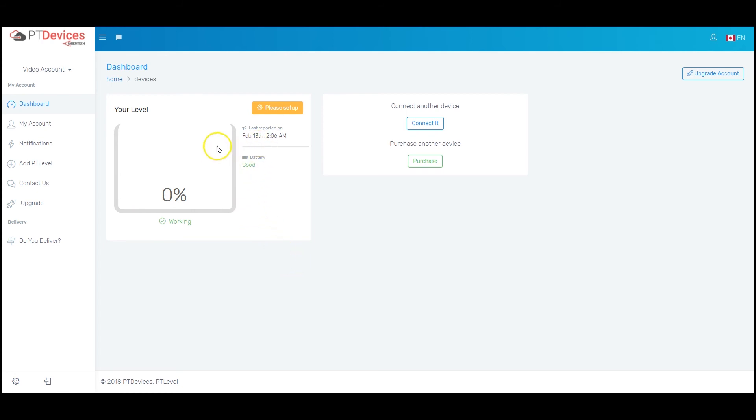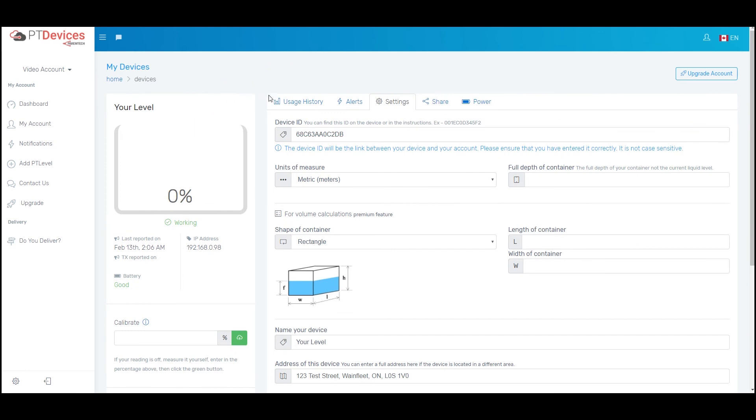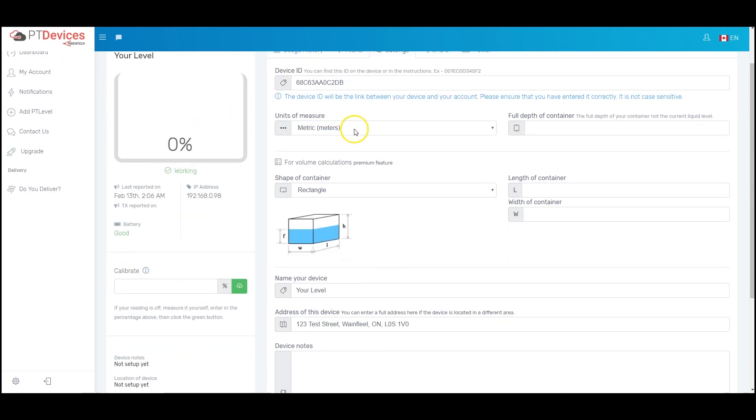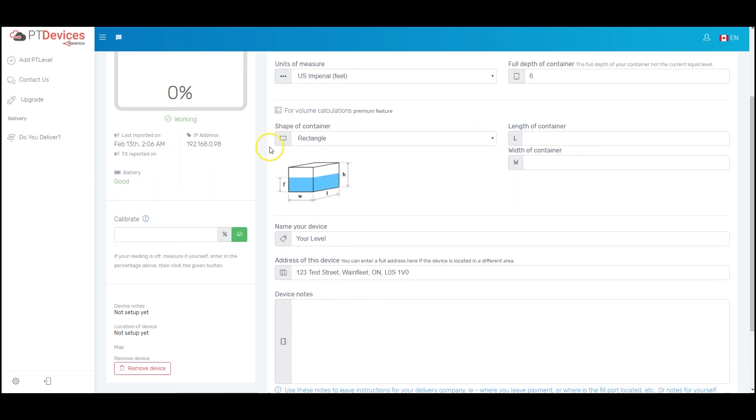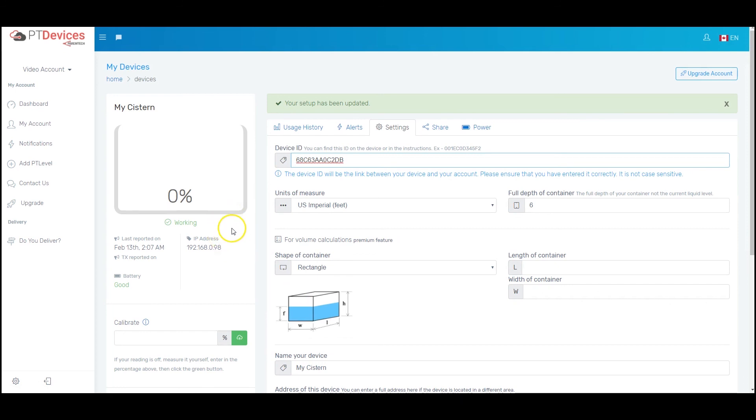From here, what you would do is set up your device where it says please set up — you can click on that. We'll go into more details in another video, but to get started you basically just need to select your units of measure. Let's use feet for example, and say my cistern is six feet deep — put a six here. You can name your device here, and just hit save settings. Those are the basic settings we need to get started.